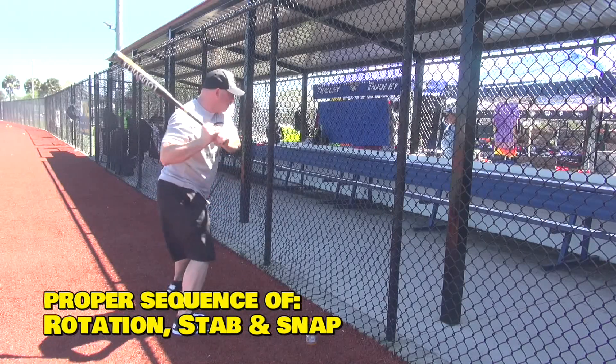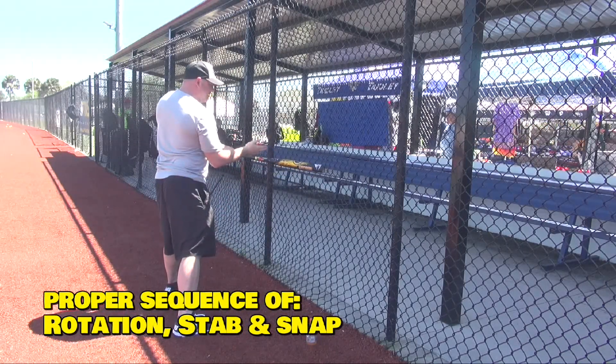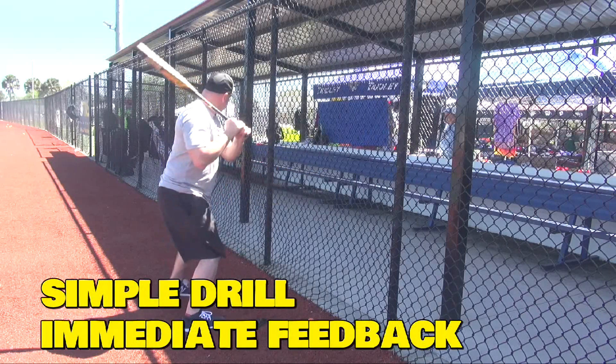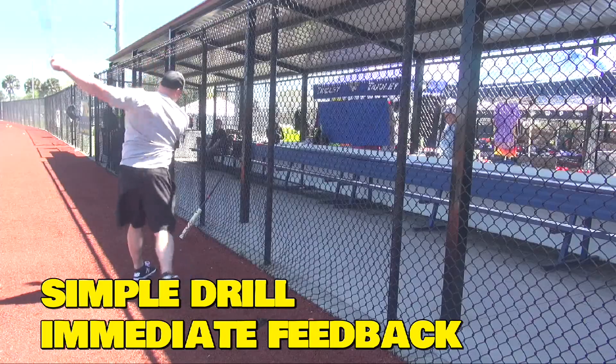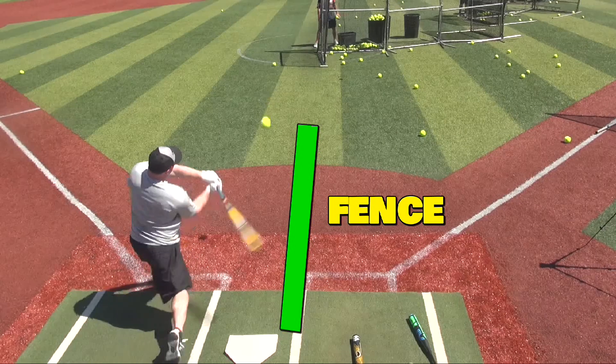Some people open up fast, so the bat goes through there and you don't generate exactly the same snap. But if you stay here and come through like this, you get more snap because you stay close and you're stronger. You snap at the end.